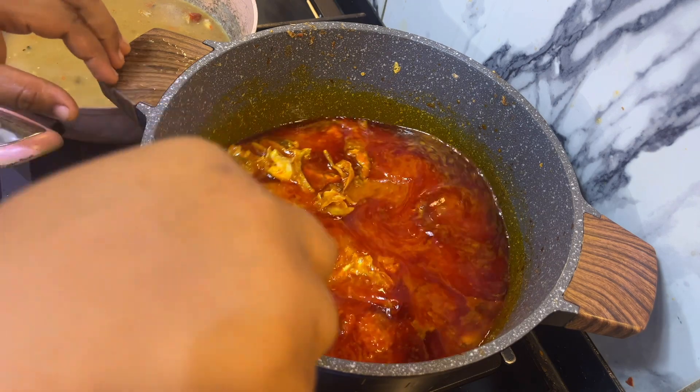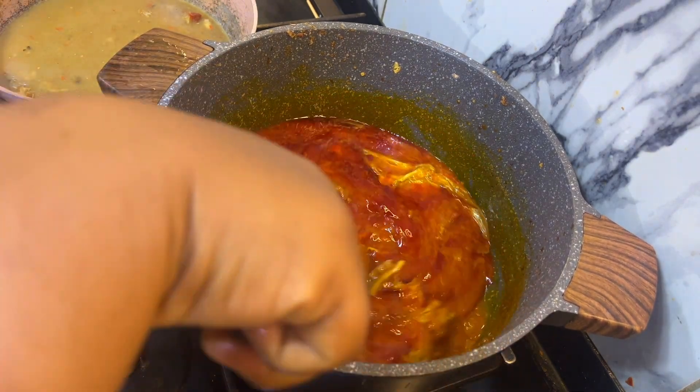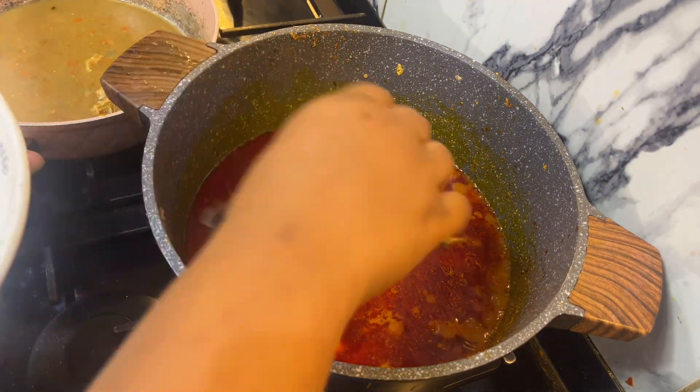I think this oil is too much, so let me see how it looks when I add the rest. I'm going to add my washed dry fish.